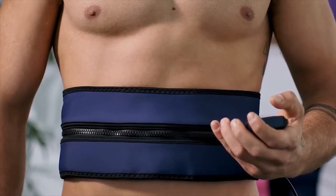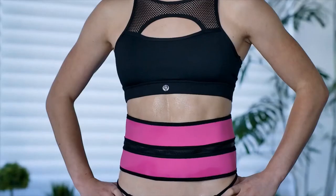So if you want to maximize your muscles and get the lifted and toned look you've always wanted, then get the Evertone Zip and Tone. Your body will thank you.